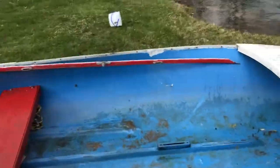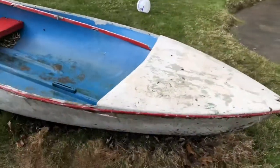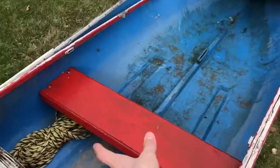I'm out of breath because it's filled with water in here. I got most of the water out, but this is going to be a project that I'm going to take on and make into a pretty cool fishing boat. There's going to be a whole floor here.